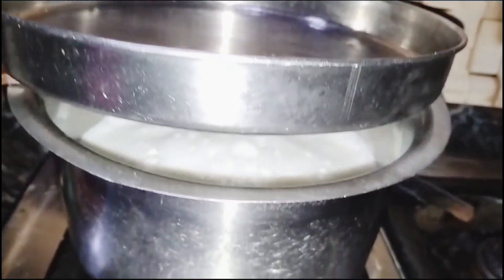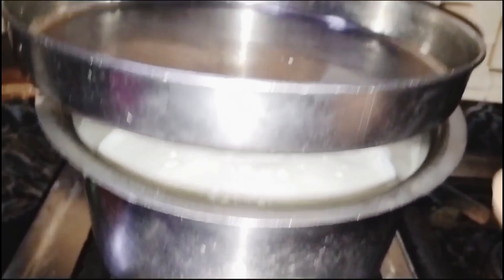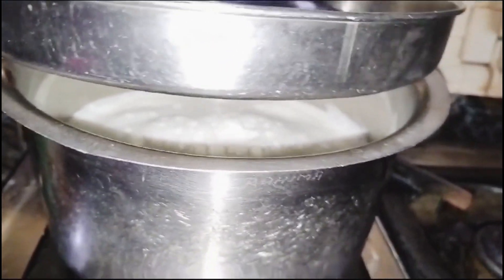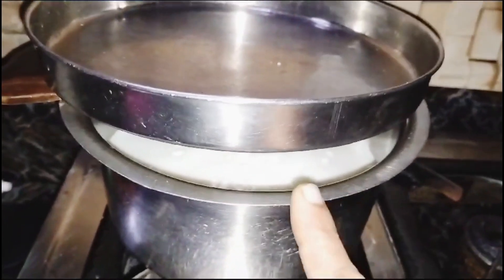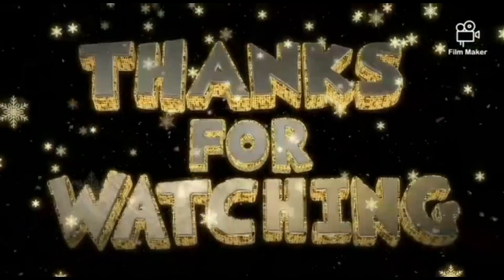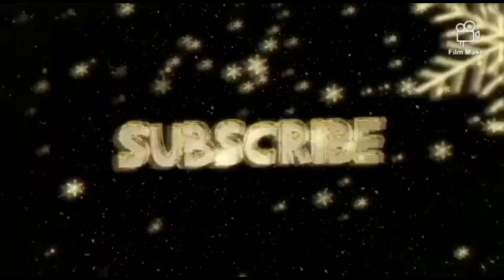Please check this out. If you want to share it, leave it in the comments below. Don't forget to subscribe to our channel and support our channel. Don't forget to hit the notification bell. In the next video, I will show you all the tips. Bye!